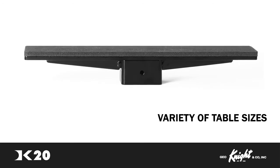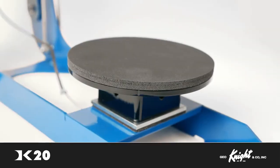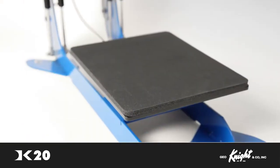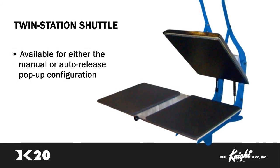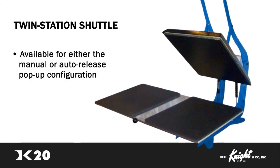Standard sleeve tables and other narrow sizes for bags and totes are available. You can even order custom tables for any size or shape you require. The DK20 can also be upgraded to a twin-station shuttle in either the manual or auto-release pop-up configuration.